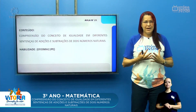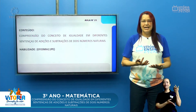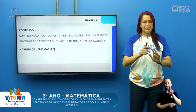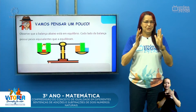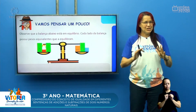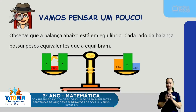Então, hoje a gente vai trabalhar um pouquinho dessa compreensão do que é a igualdade. Por que igualdade? Vamos trabalhar um pouquinho para a gente poder entender. Vem comigo e pensa juntinho comigo aqui para que a gente possa ir desvendando esse mistério aos pouquinhos. Vamos lá. Observe que a balança abaixo está em equilíbrio.